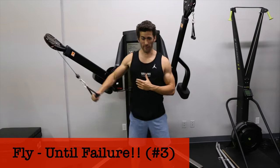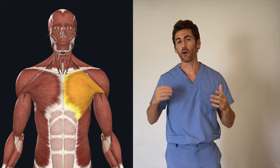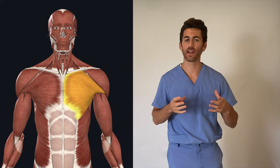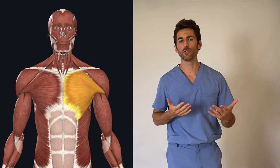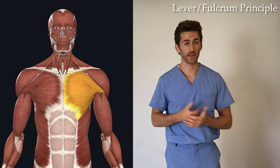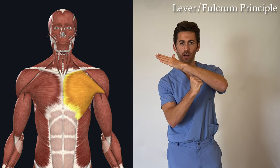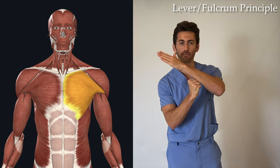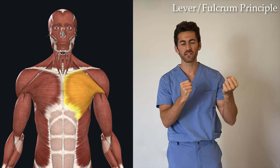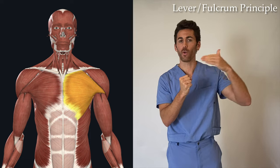Finish off seven of those, or however many it takes to reach failure. Now first I want to go over why I put the different parts of this exercise in the order that I did, and it has to do with something called the lever fulcrum principle. If you're not familiar with levers and fulcrums, picture a teeter-totter — the thing it sits on is called a fulcrum. Simply put, the closer a weight or resistance is to the fulcrum, the easier it is for the lever to move it, and the further away it is, the harder.